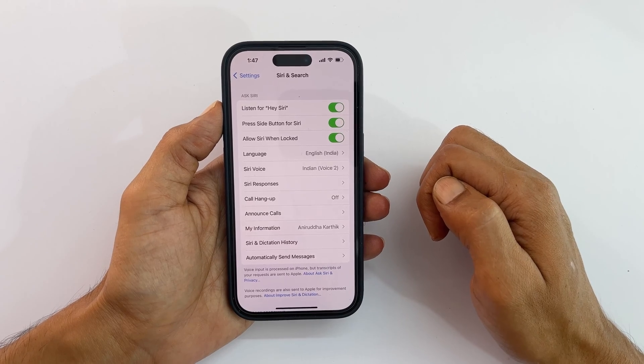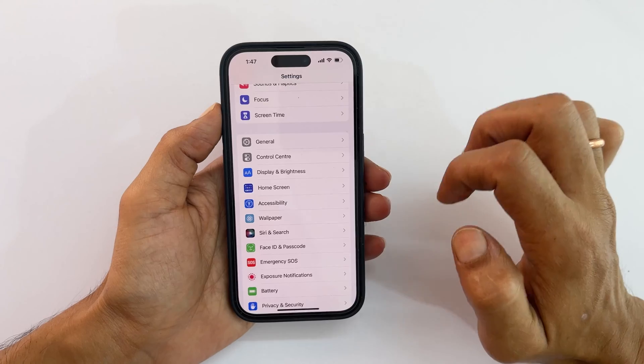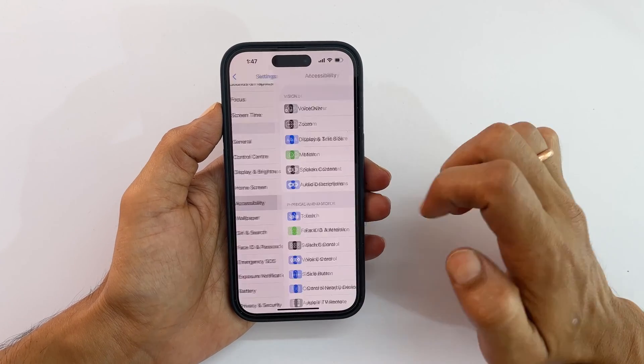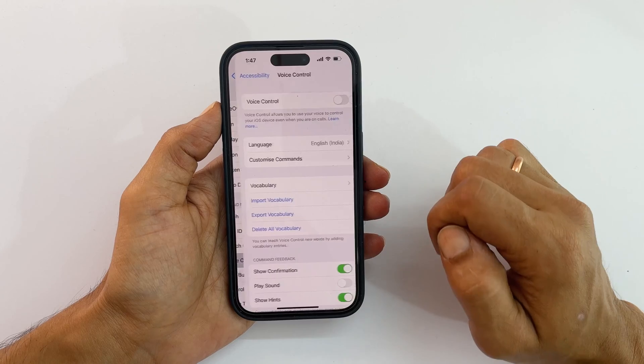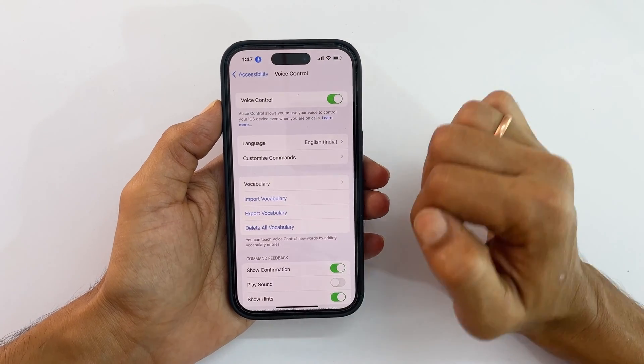Next, you need to enable Voice Control. Go back to the main Settings page, then Accessibility. Tap on Voice Control and toggle on this switch to enable Voice Control.